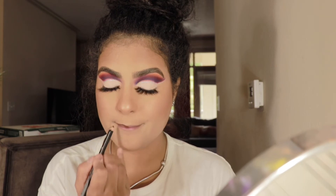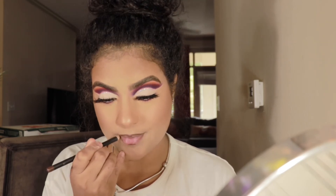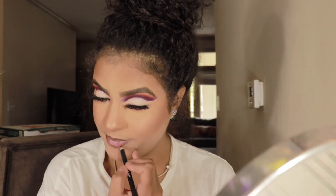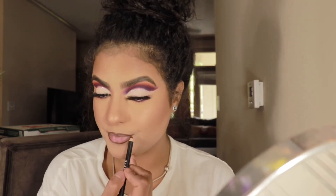Jumping into lips, we're taking our Trendsetter lip liner and a Dose of Colors lipstick — I'll leave the shade down below. And we are done!